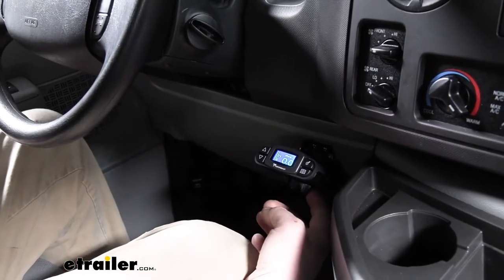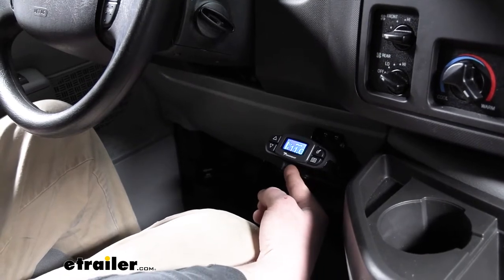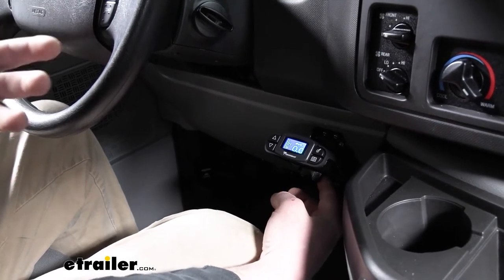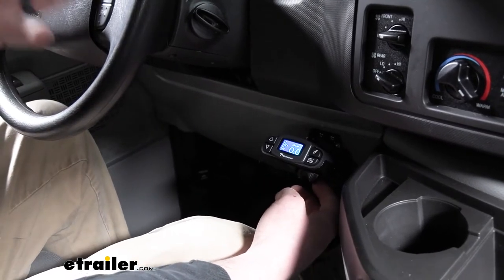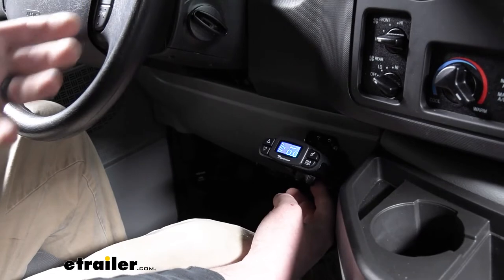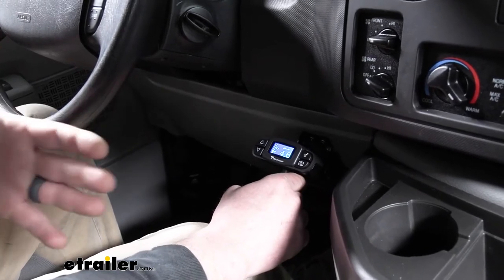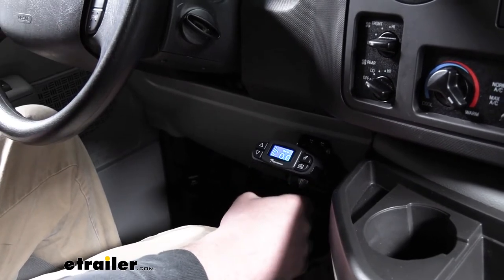On the bottom of the controller there's going to be a lever, and the harder you push it, the harder it's going to apply the trailer brakes. The manual override just applies the trailer brakes — it's not going to go off how hard you're pushing down inside the vehicle. The reason you would use that is in the event of a sway scenario: you want to apply the trailer brakes but not the vehicle's brakes. You would apply those brakes gradually and regain control of the trailer, so you can go safely down the road.